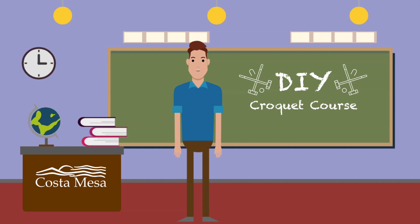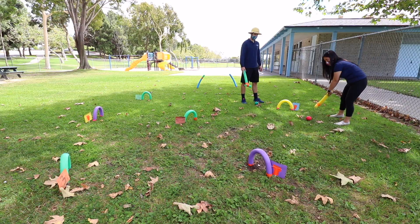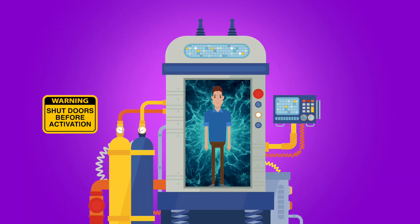Hello, and welcome to a fun do-it-yourself video brought to you by the Costa Mesa Parks and Community Services Virtual Recreation Team. Today's lesson will be led by teen program staff Vivian. She will be showing you how to make your very own lawn croquet course using pool noodles.